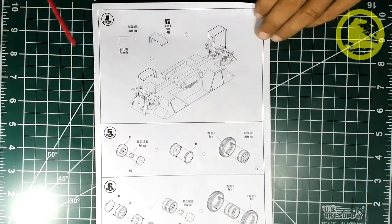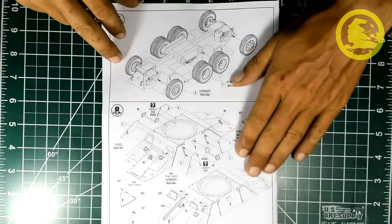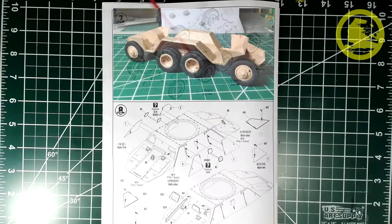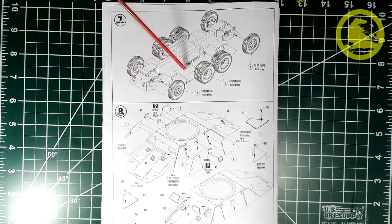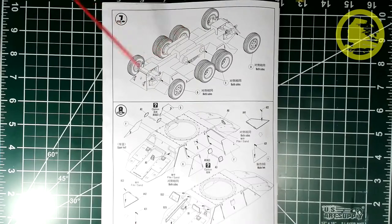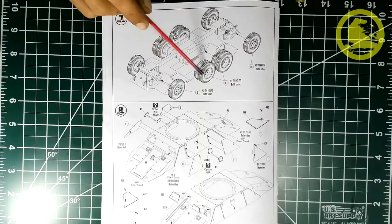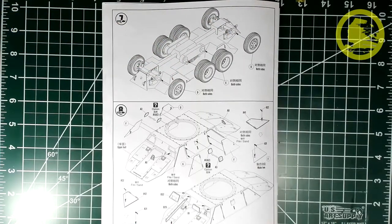Steps 5 and 6 continue with the wheel assembly. Step 7 involves attaching the wheels to the chassis. Because they are on polycaps, it's easy to remove them — I painted them separately and attached them at the very end after weathering the underside of the vehicle. If you feel more comfortable working with everything assembled, you can always add or remove the wheels at will, which is a great feature from Hobby Boss.